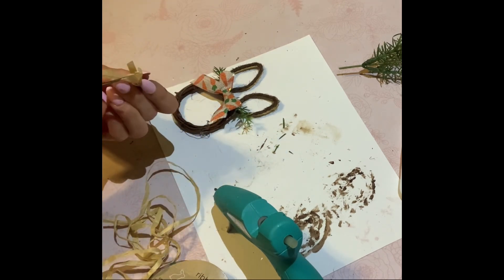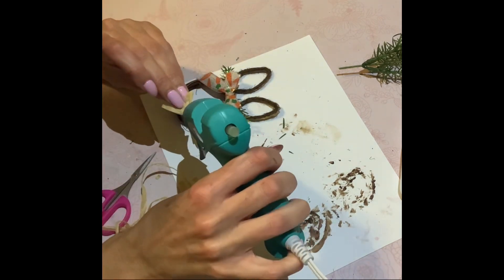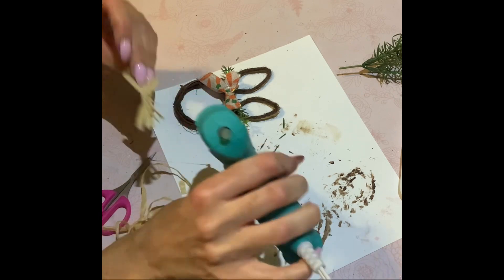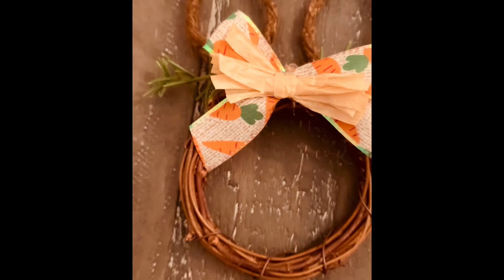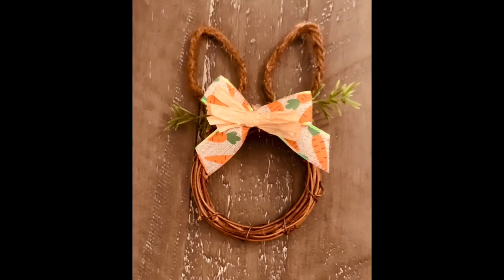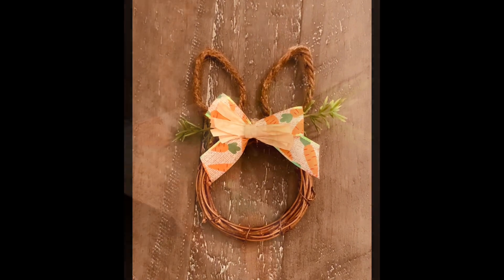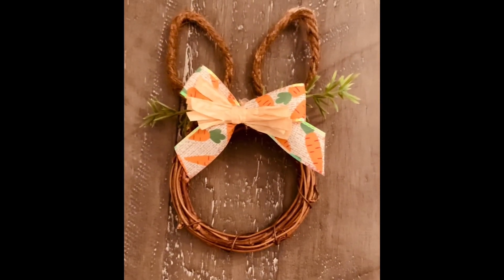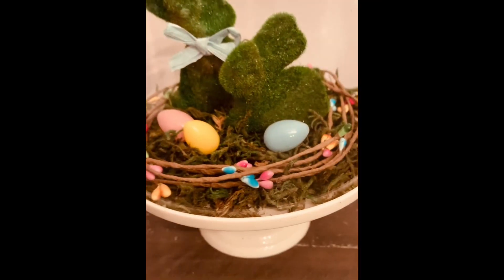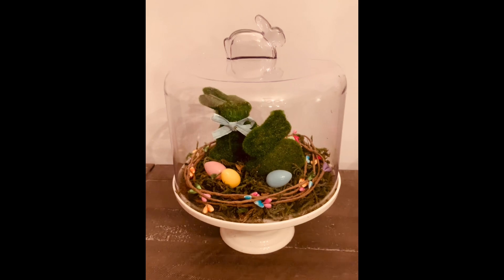We are definitely coming to the end of this DIY. This little bunny is so stinking cute in my opinion. You could use it as a tier tray piece, add a little jute twine to make it a little ornament, or hang it on a gift basket for a friend or family member for Easter. I think they're so cute! You guys, tell me which one was your favorite DIY out of this challenge.